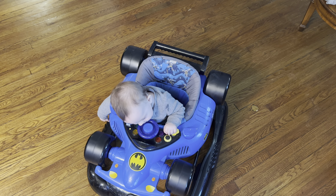And that's it — the Kids Embrace Batman Walker. Fun little toy! Start it up. Oh! I'll see you next time.